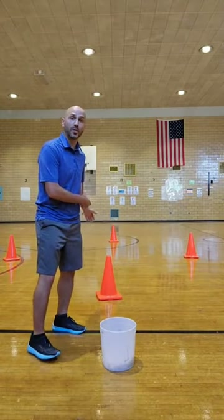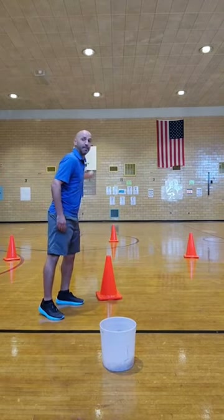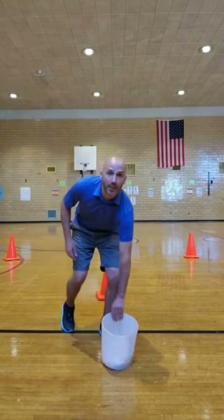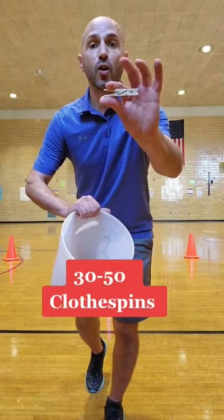In this game, you're going to need four cones in the shape of a diamond. This will be home plate, first base, second base, third base. And then you're going to need a bucket with about 30 to 50 clothes pins inside.